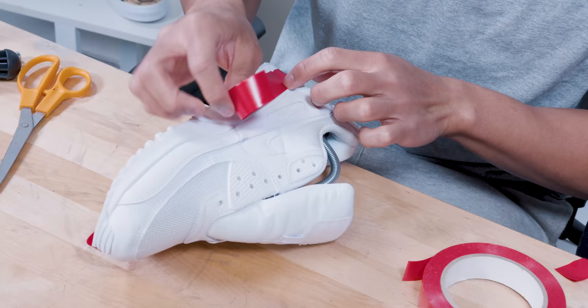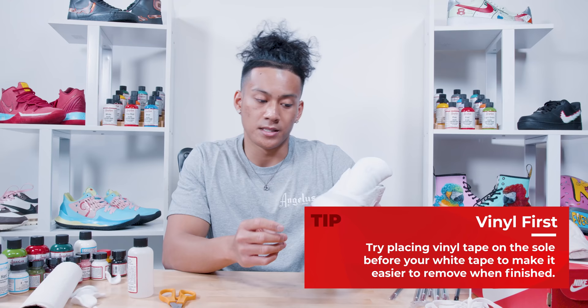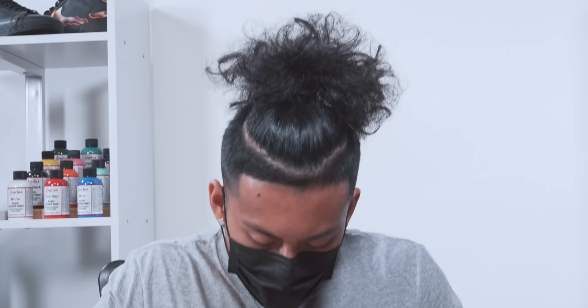For the next step we're going to be taping up the midsoles and I'm going to be painting the upper part of the shoe. The reason I use the red tape first is because that way when I'm done with the custom, it's easier for me to take the tape off the midsole.